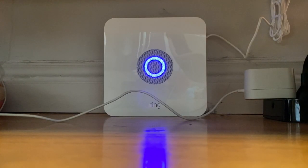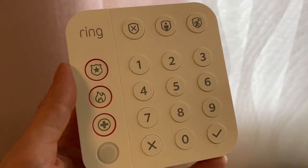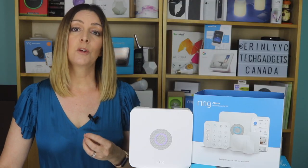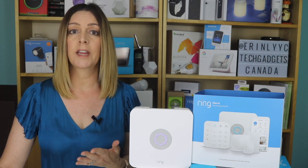While the base station uses AC power to stay connected 24/7, there's also a backup battery in case your power lines are down or cut. The keypad has a micro USB charging cord for recharging, so there's no need to worry about replacing batteries there. Is your Wi-Fi out? You can also get a cellular backup with Ring Protect Plus, so your system can stay online during any outage.